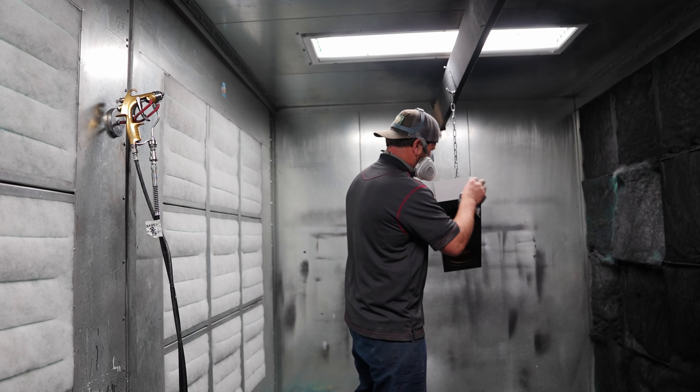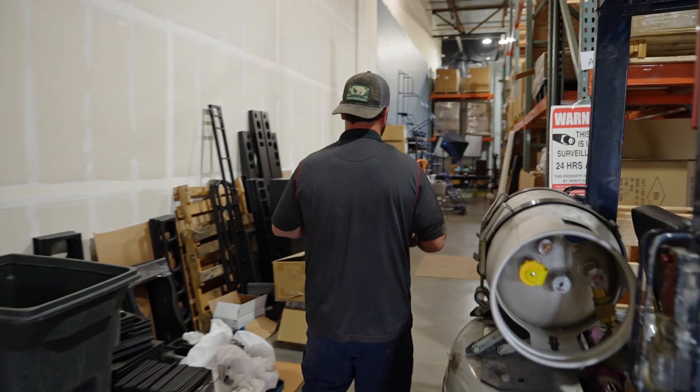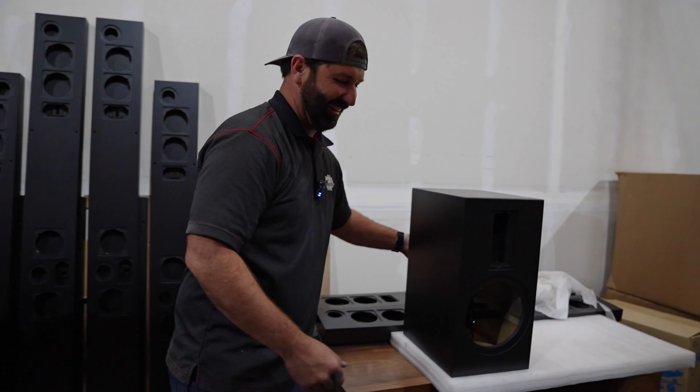After sanding, they take the cabinets into the paint booth, seal them with a base coat, then a top coat. From there they ship them over to RBH next door where they are packaged and built up. We're going to take you through the key processes Doug goes through every day to meet the RBH quality standard.